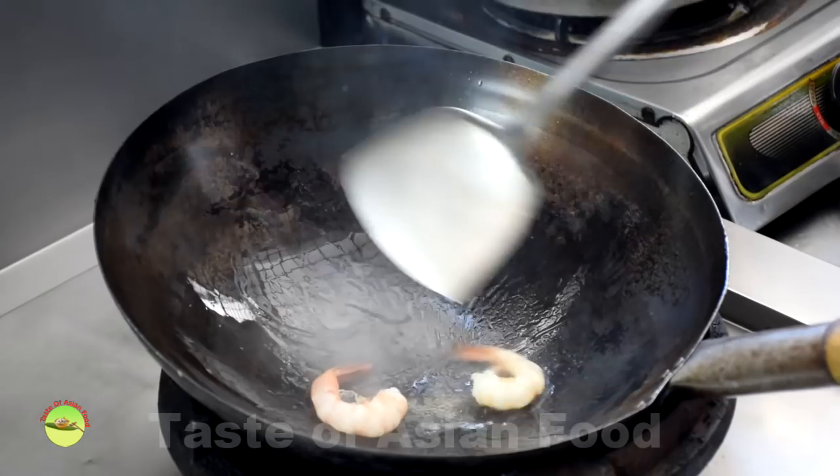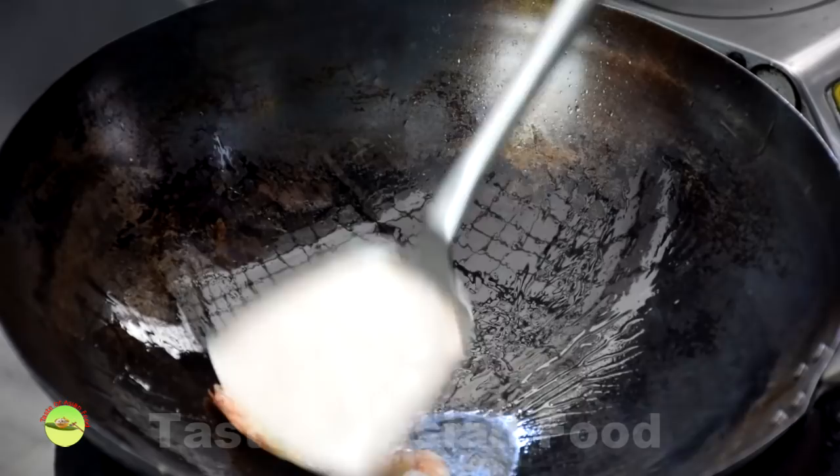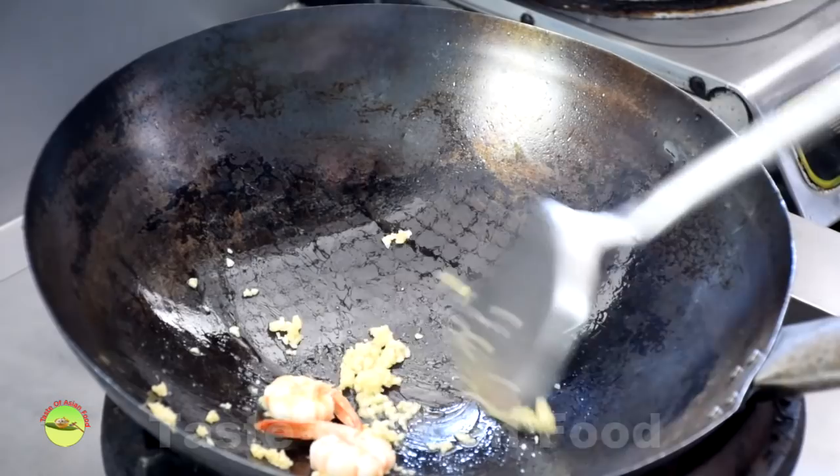Stir-frying is a quick and free-flowing process. Make sure you have all the ingredients within reach before you start — it will only take less than 5 minutes. Ladle some oil into a well-seasoned wok. Once the oil is heated up, put 2 prawns into the wok. Let the prawns sear on one side, then flip to cook the other side. Add some chopped garlic, and once it becomes aromatic, throw in the loosened Kway Teow. The noodles tend to stick if the wok is not well-seasoned.